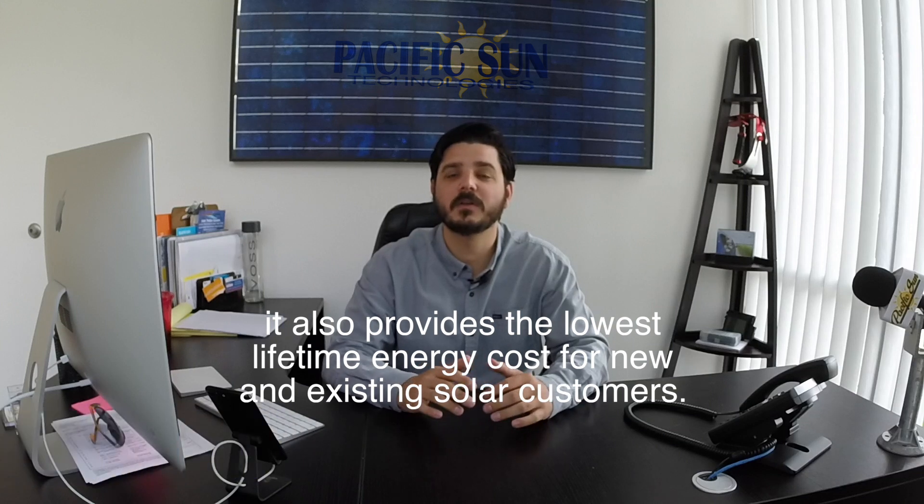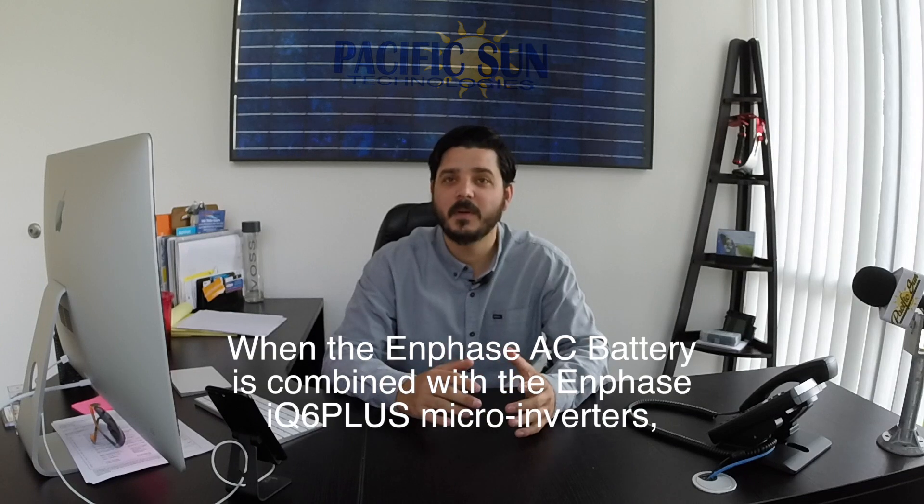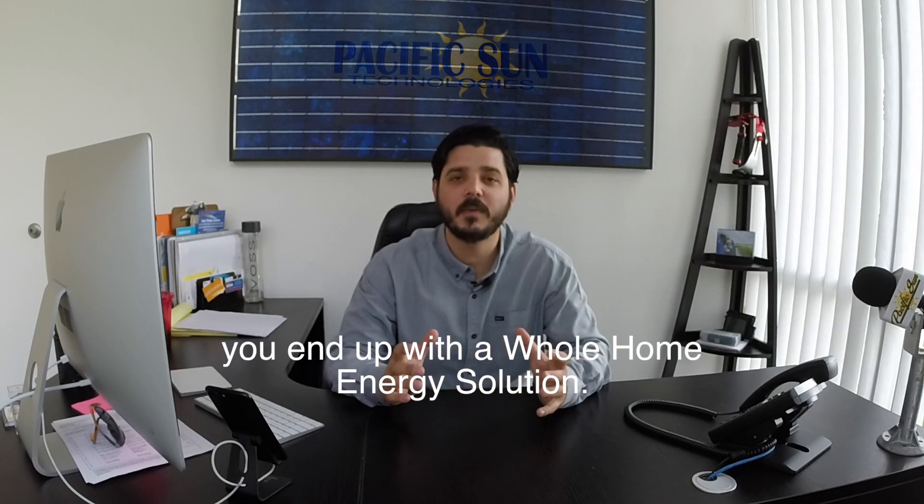safe, very reliable, and also provides the lowest lifetime energy cost for new and existing solar customers. When the Enphase AC Battery is combined with the Enphase IQ6 Plus microinverters, you end up with a whole home energy solution.